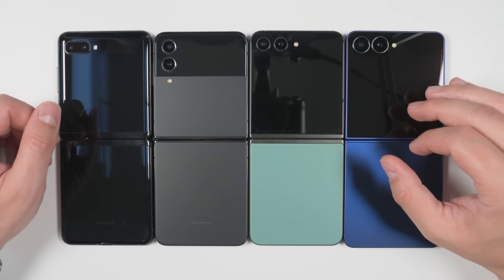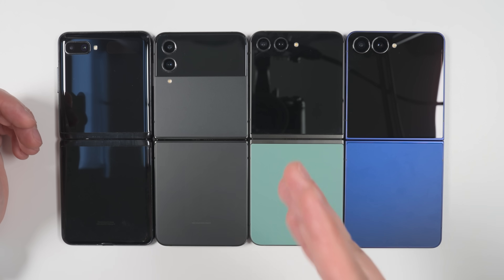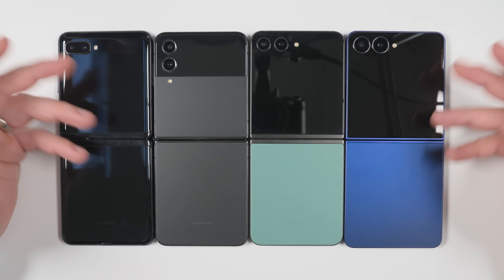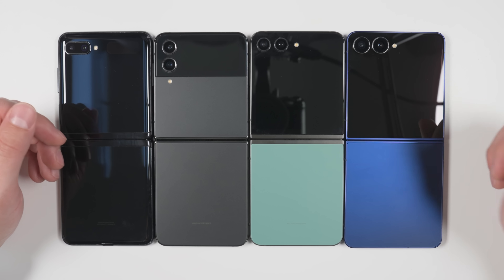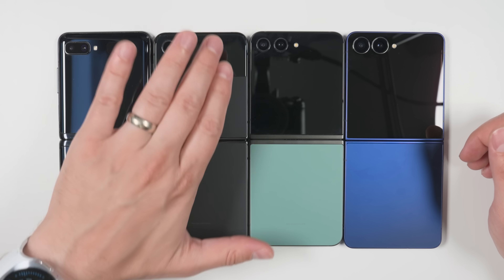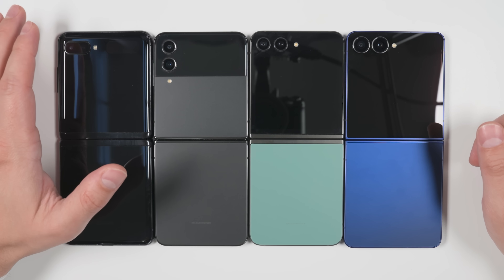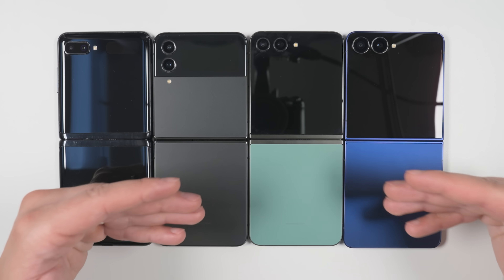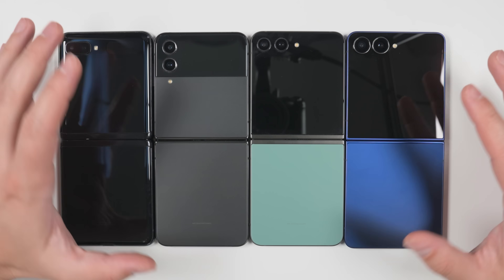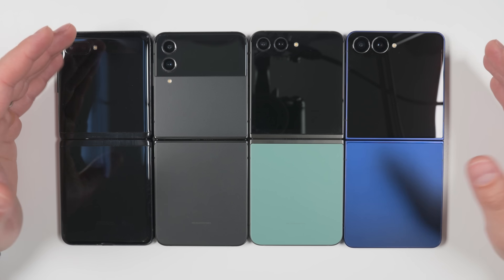Going from the Flip 5 to the Flip 7, you do get the improved 50-megapixel main camera, which is significantly better — so if you take a lot of pictures, you'll see a real difference in quality. Or you could save money and just get the Flip 6 and still get that better camera. It's not until the Flip 4 or older devices that upgrading really becomes worth it, because the display difference is huge — your cover display will be so much more useful. You also see significant battery improvement, noticeable processor improvements, and significantly brighter displays both inside and outside.